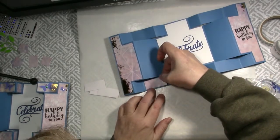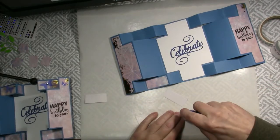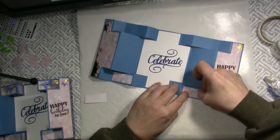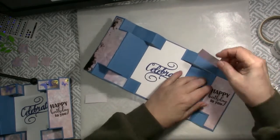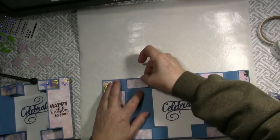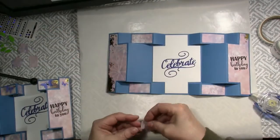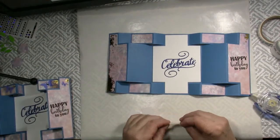There are four of these pieces and eight of these little squares. So actually what you do is you cut each of these out twice.